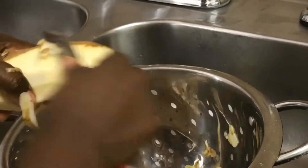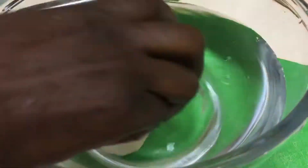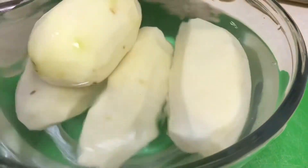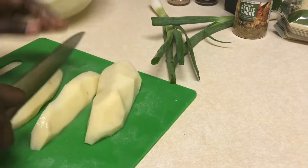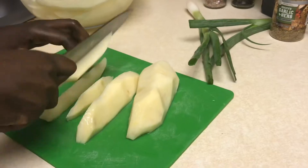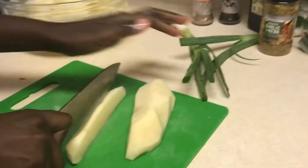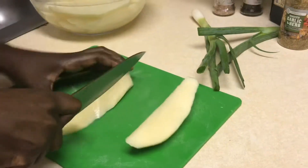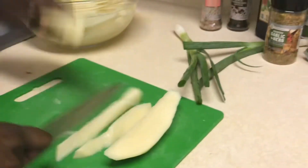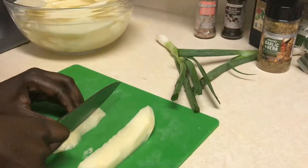Next, cut your potatoes into your desired french fry size — I like mine medium sized. After cutting up all your french fries, you want to dry them off and remove all the excess water. This will help our french fries cook nice and crispy.